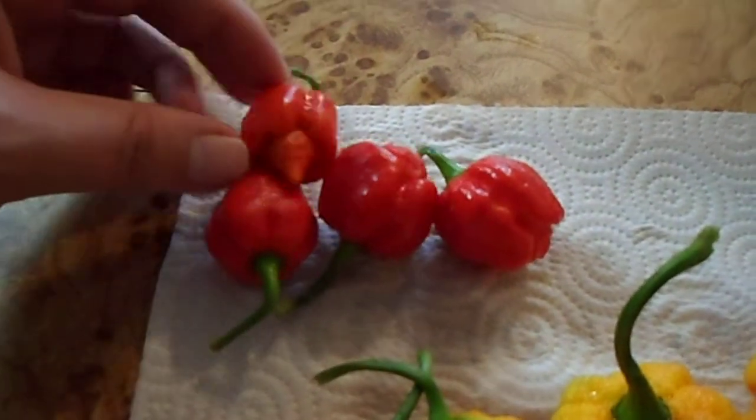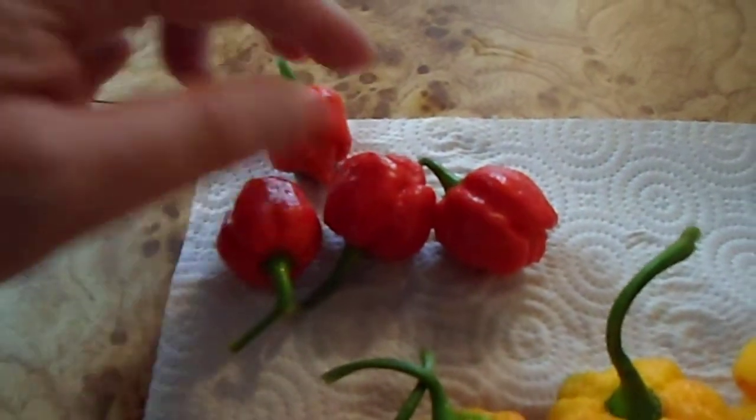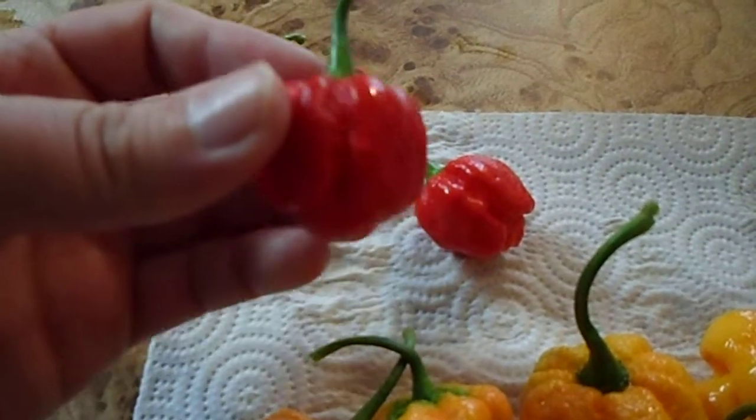Moruga Scorpions. This one's got a cool tail on it. And this is the biggest.